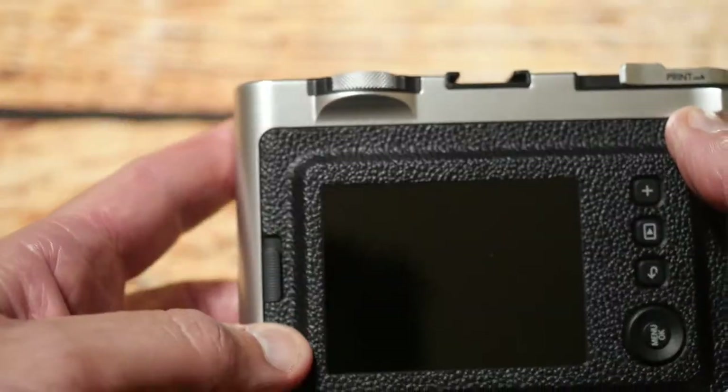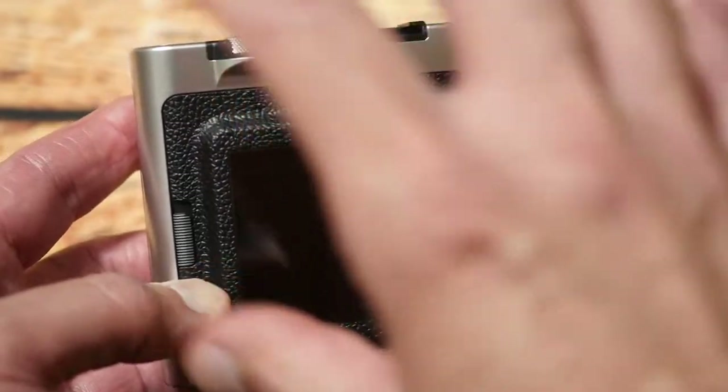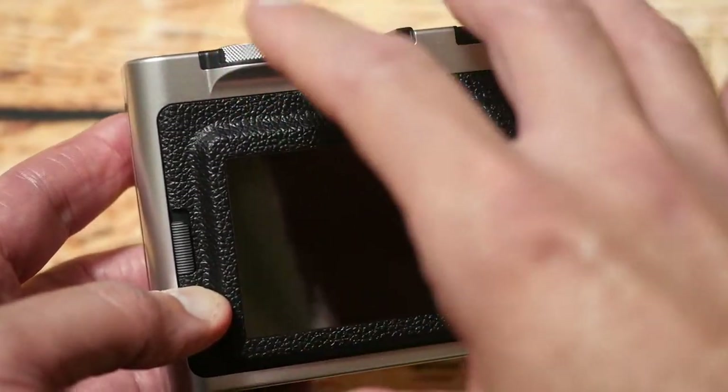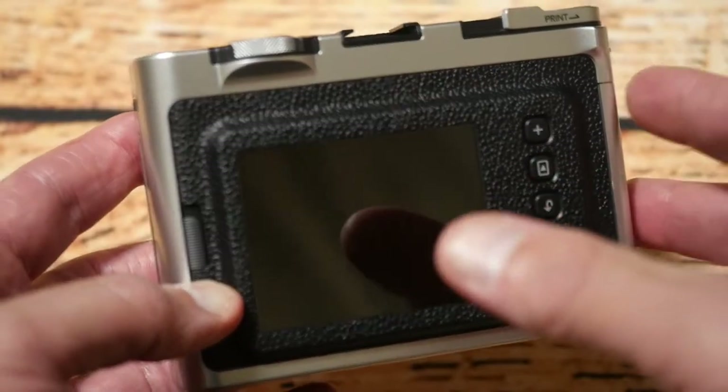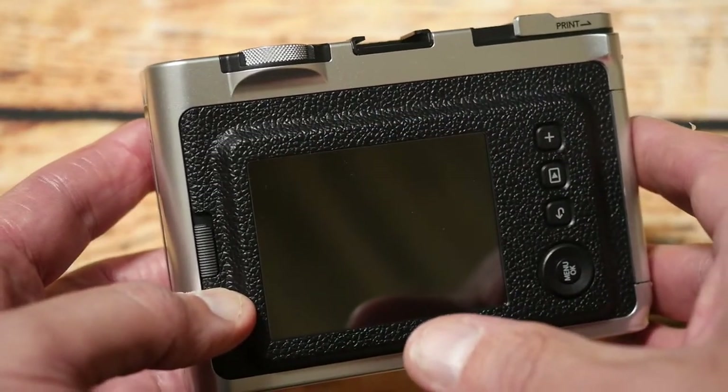So next I want to show you some of the menu options, show you me loading the film and pairing it up with my phone, and then printing stuff out so you get an idea of what this camera is all about.